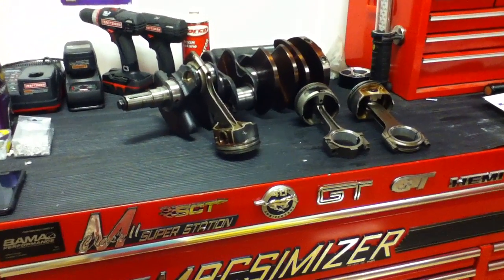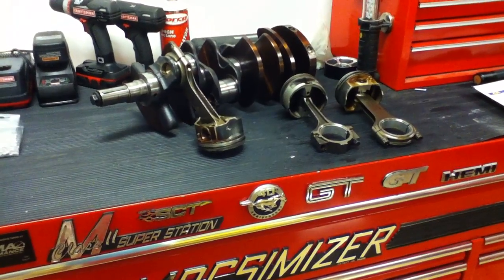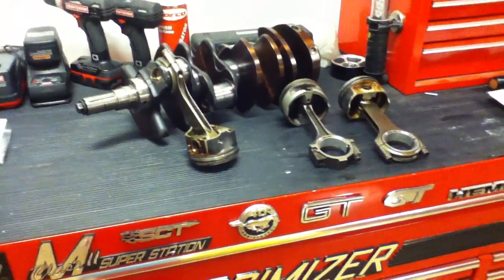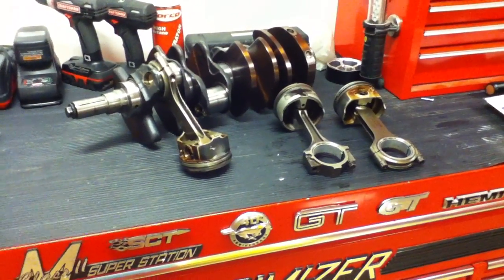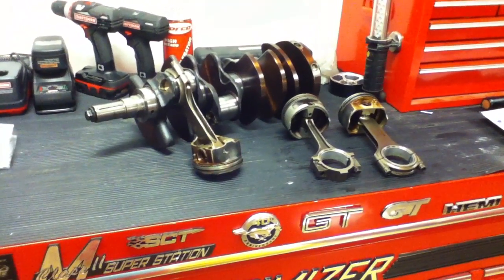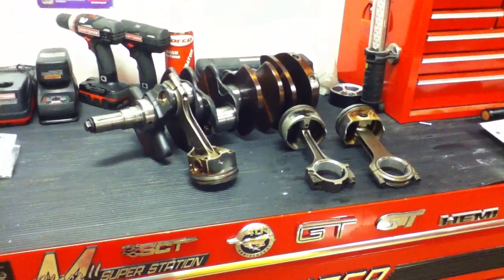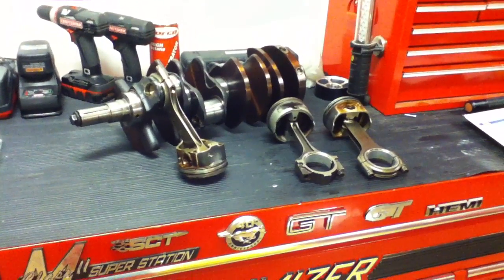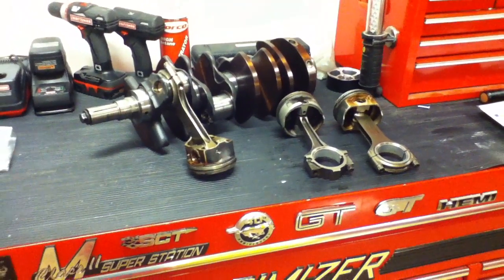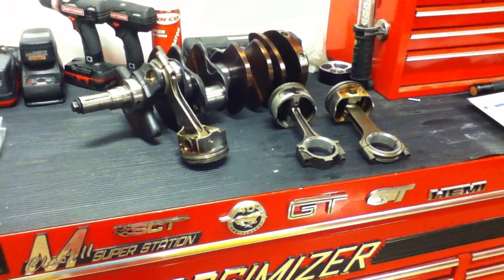Hey guys, Danny Johnson here. In this video we're going to be talking about the 4.6 liter modular engine. To go back in history a little bit, this engine came out in the early 90s — for the Mustangs, 1996 was the first year it got the 4.6 liter modular engine. Before that, Ford was using the 5.0 pushrod engine, and in 1996 when they put this in the Mustang it was an engine somewhat comparable to the five liter as far as horsepower.